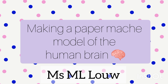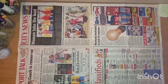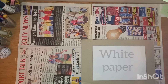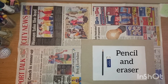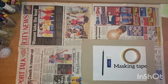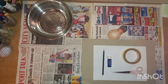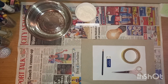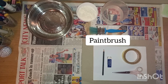Making a paper mache model of the human brain. What I used: an A3 carton, white paper, a pencil and eraser, masking tape, scissors, a large bowl, one part flour and two parts water, and a paintbrush.